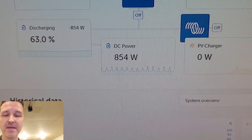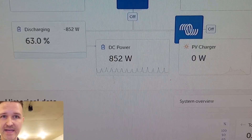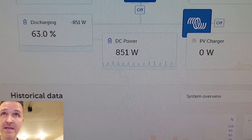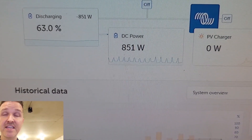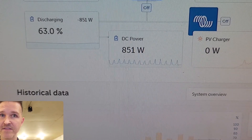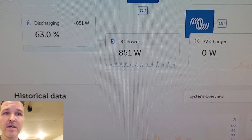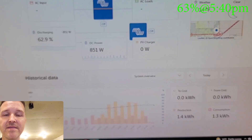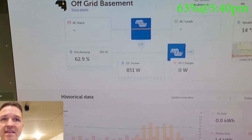I want to see how long it will take to get down to 40%, which is about 23% more to drain. About 23% of my battery will be around 1,500 watt-hours, and this heater is 750 watts, so this will probably take about two hours. The time right now is 5:40. I'm going to let this run, but first let's check if any wires are heating up.